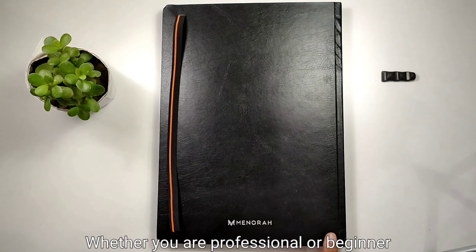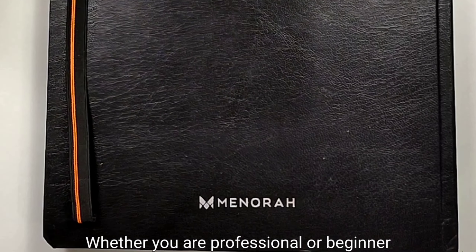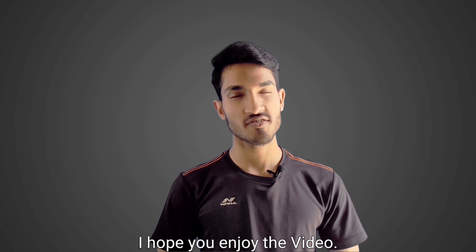Overall, the sketchbook is perfect whether you are a professional or a beginner. Try it out yourself. So from my side, I hope you enjoy the video.